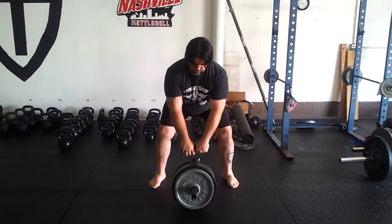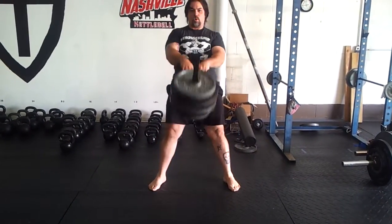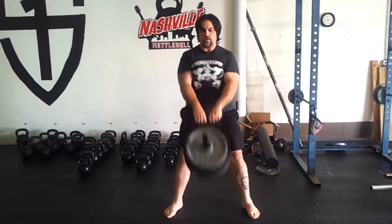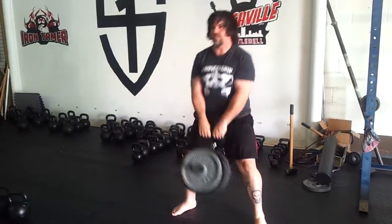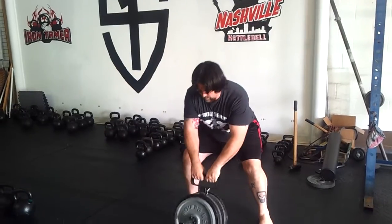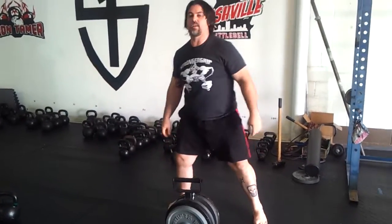So here's what it looks like done at full speed. You kind of have to gently set it back down — you don't want to drop it, it makes a lot of racket. But I love the thing. Brian Pitts, strongergrip.com. Heavy swings rock even more. Tamer out.